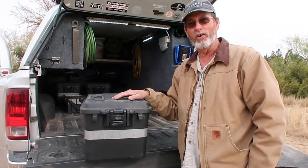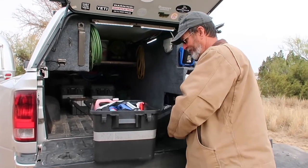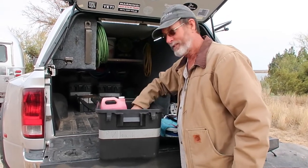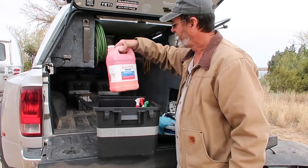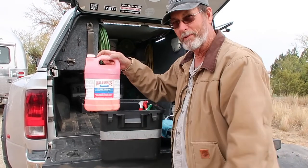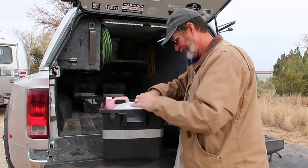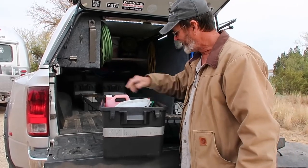This one I keep my RV wash supplies: a foldable bucket, squirt bottles, and for Airstream owners we use Warbur knives. I also keep Dawn dish soap to wash it to start with, then I use that.